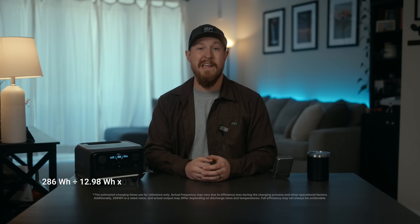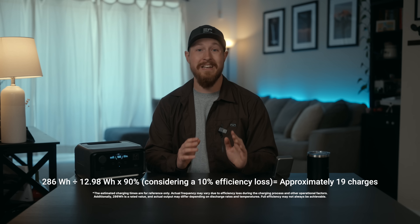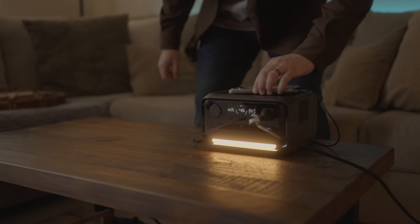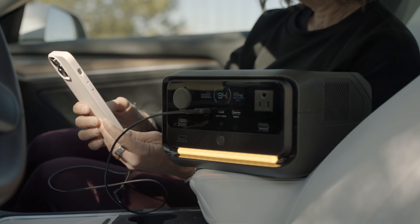Now that we know the River 3 Plus has an energy capacity of 286 watt-hours, let's figure out how many times we can charge an iPhone 15 with it. After doing some technical math and conversions, on average you can charge an iPhone 15 about 19 times — 0 to 100 — from a fully charged River 3+. So if you're camping, working remotely, or the power goes out at home, this thing can keep everything running smoothly. Way more than just a phone charge — we're talking kettles, laptops, you name it.